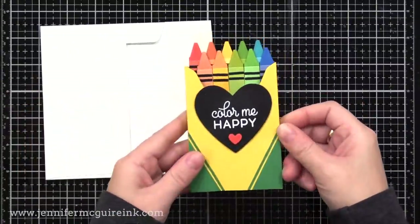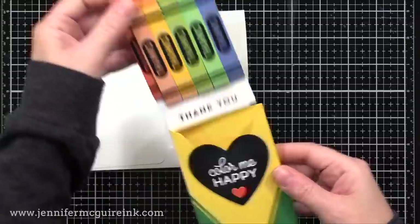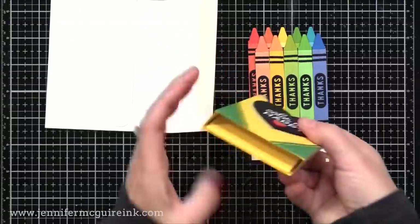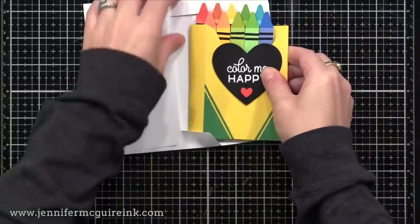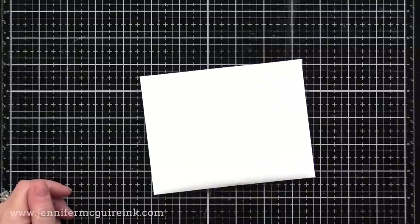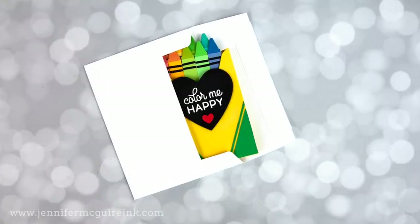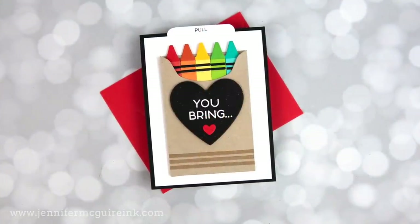Here's the completed card — it collapses fine to go inside a regular A2 envelope, stands on its own, and has a note card that comes out so you can write whatever message you want on the inside, and even put a gift card in there. That extra yellow piece glued inside creates a pocket for the card to slide in and not fall out the bottom. You could use the same die set to make a box of flowers or anything else — it's all about looking at the products you have and thinking of how to use them creatively.